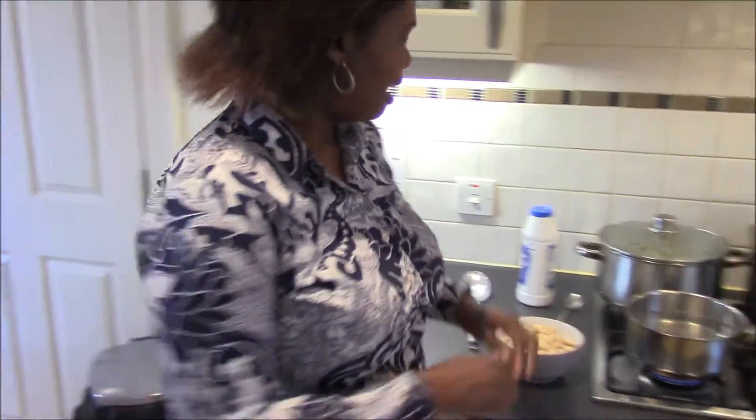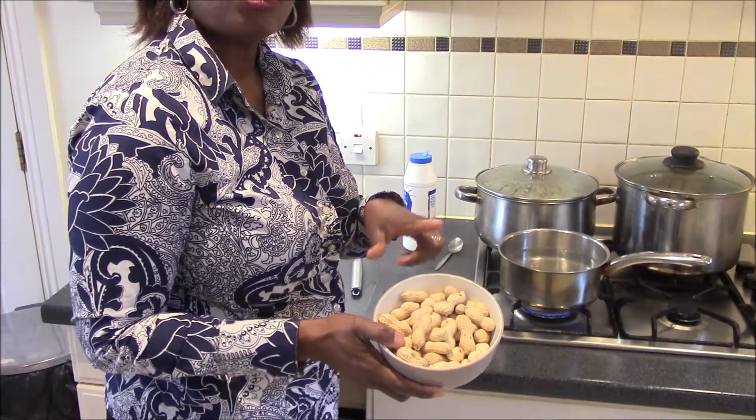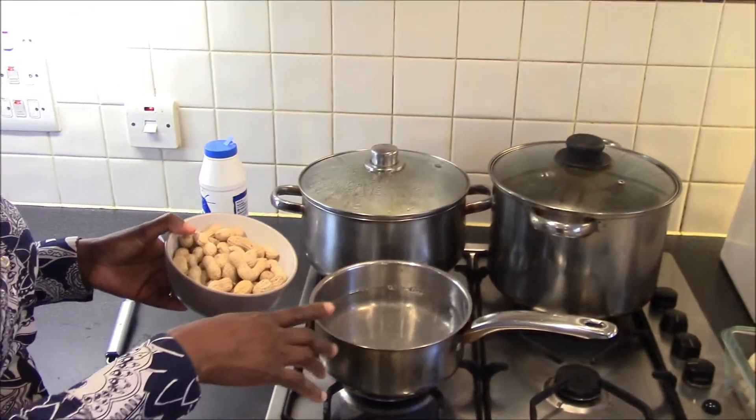Hi, this afternoon I'm cooking boiled monkey nuts, also known as raw peanuts in shell. I have about 200 grams of monkey nuts and I've got some water in the saucepan already boiling.